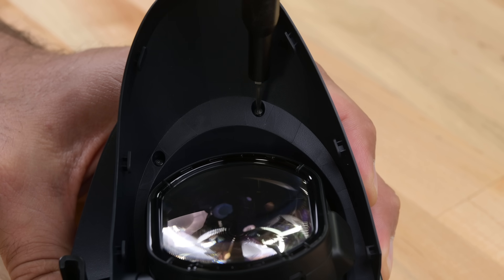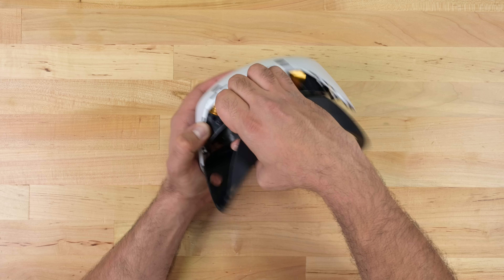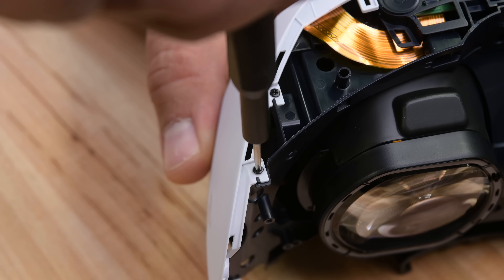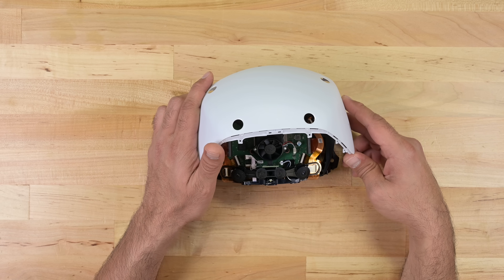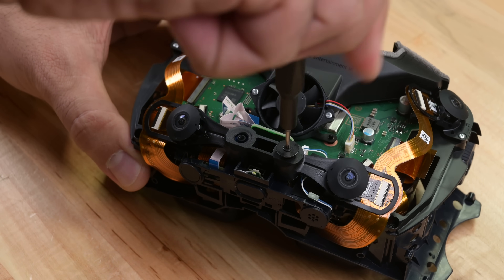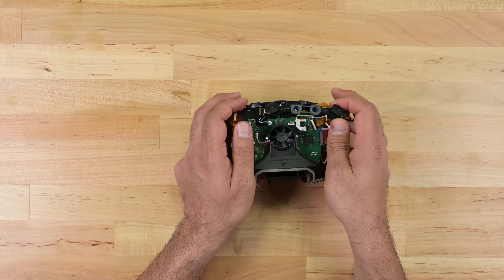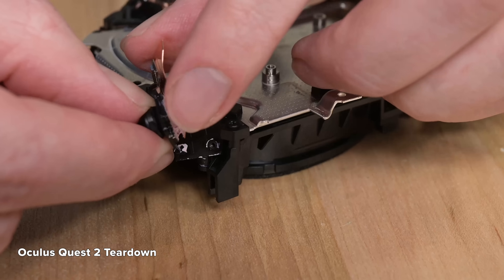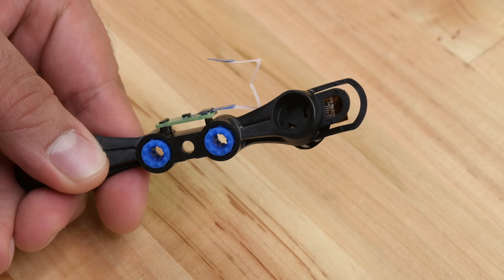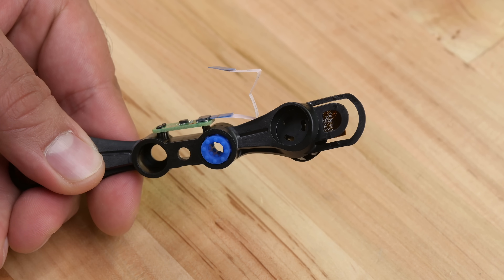Now I need to get a few screws out so we can remove some of the plastic. At this point I get some really strong Quest 2 vibes — the layout seems familiar, yet less cluttered. If only the Quest 2 was half this easy to disassemble. Case in point: the bottom camera is held down by two screws, a couple of ribbon cable connectors, and comes away as a single module. Compare this to the Quest 2 or Quest Pro's garish mix of ribbon cables covered in thermal paste.